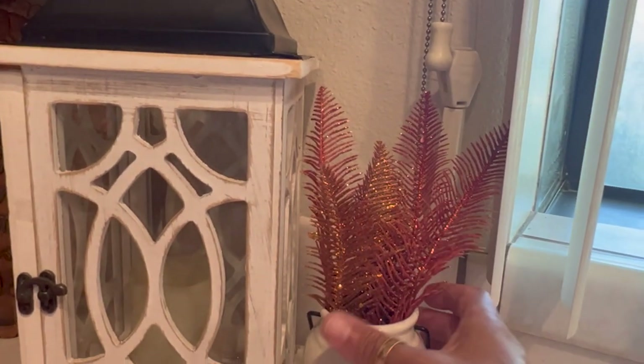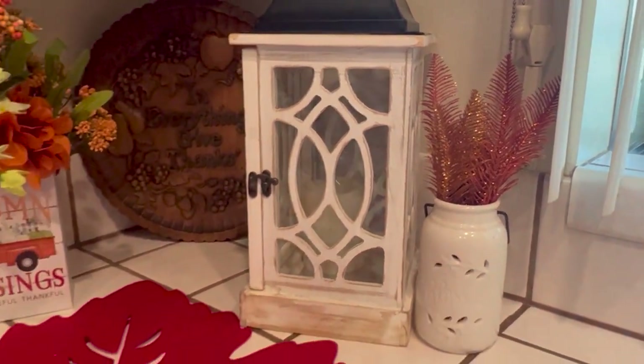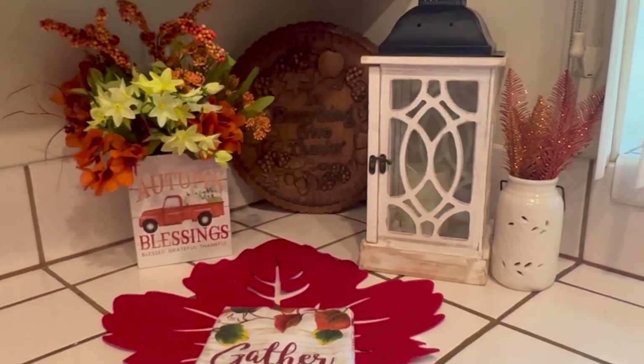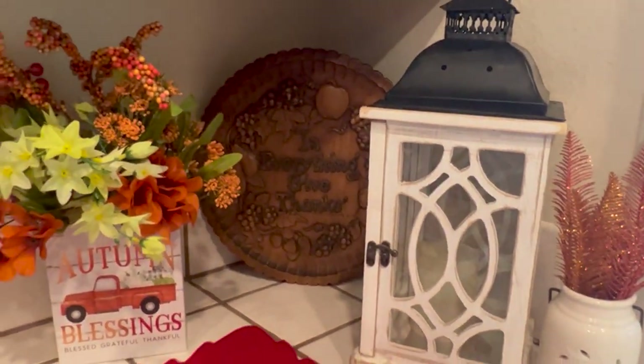I put the little feathers inside instead and it's looking a little bit better to me. It doesn't seem like it's doing too much now. I'm going to go ahead and finish up and show you what the whole thing looks like at the end.